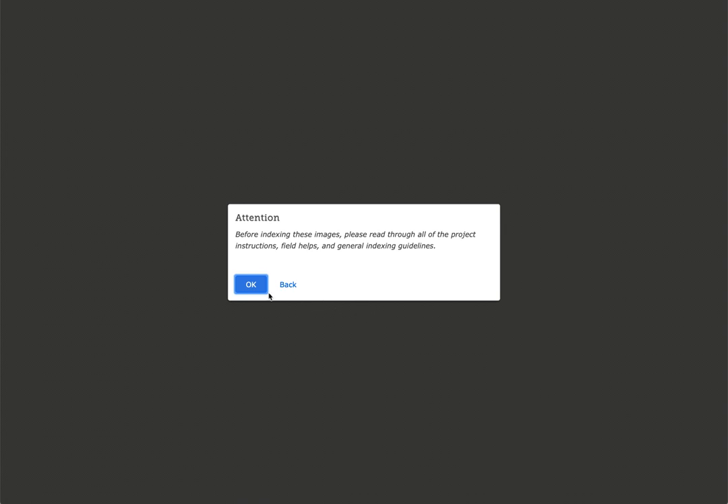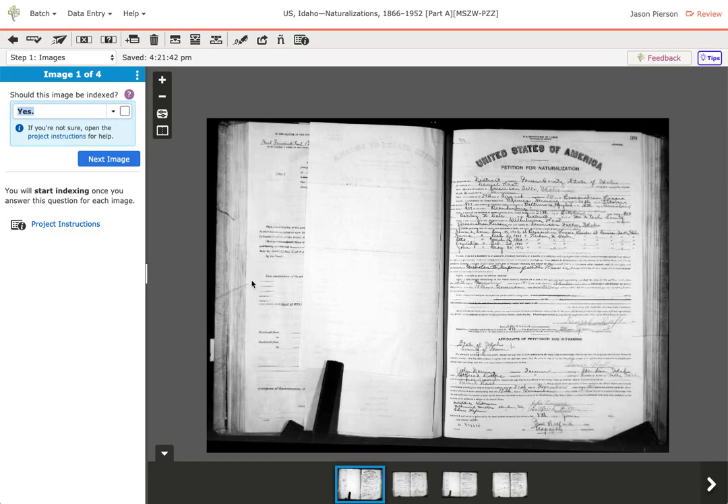I'm going to open that up. What we're doing here is checking the work of someone who indexed this batch of images. We want to ensure they did the work correctly — that they followed the instructions, found all the records or entries from these images, and done things correctly.